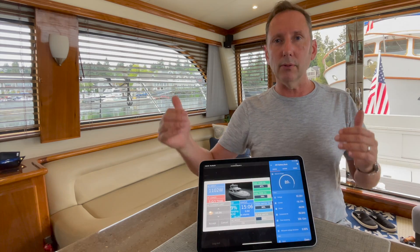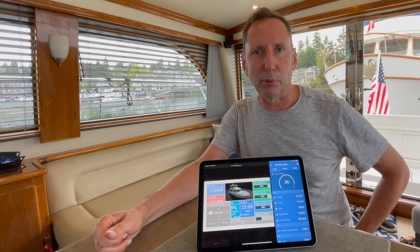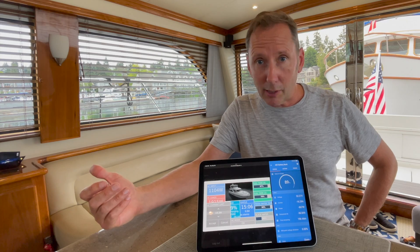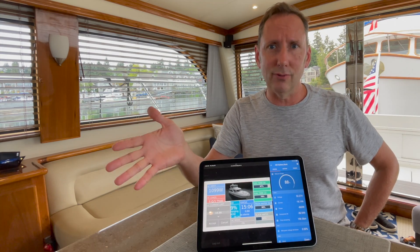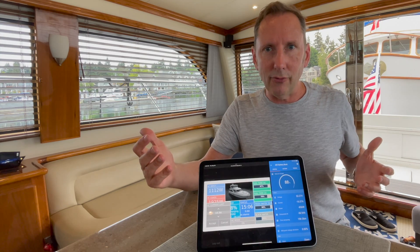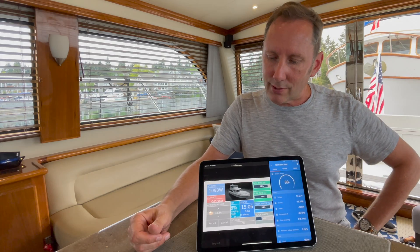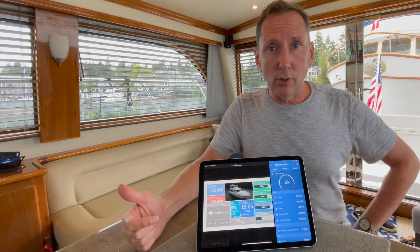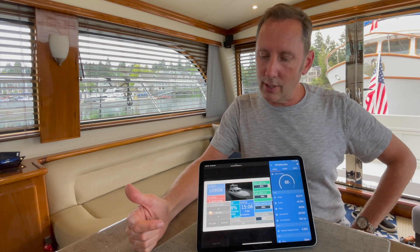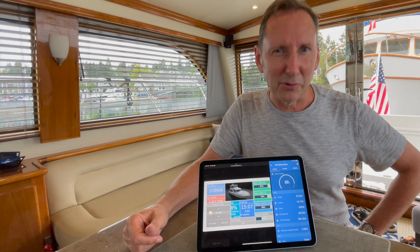What do you need to get this kind of system? You do need to put in an inverter — either the MultiPlus or the Quattro from Victron. But if you're thinking about buying an inverter, this alone is worth it. I wouldn't even look at another brand because they just don't offer this kind of great technology and features in their systems. This alone is totally worth it.